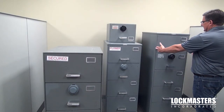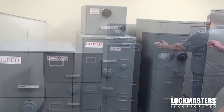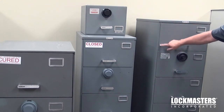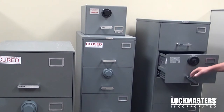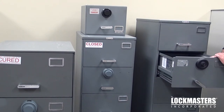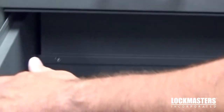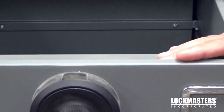If you look at the drawer on a class 6, the head actually flares over the edge of the drawer. You don't see the seams of the drawer on the sides. Also, the thickness of the drawer is about 16-gauge steel — very thin versus the class 5. You can see the thickness is about 18-gauge, about an eighth of an inch.